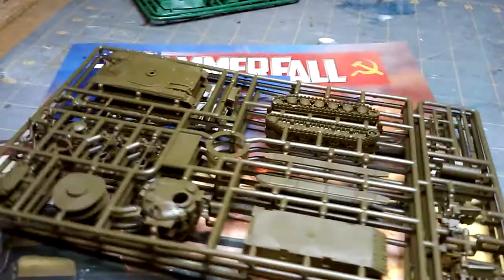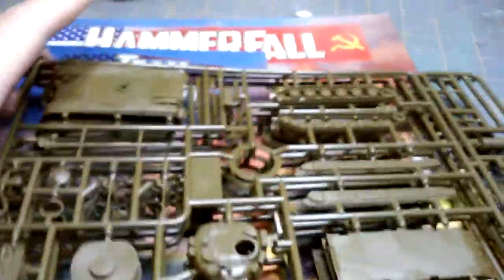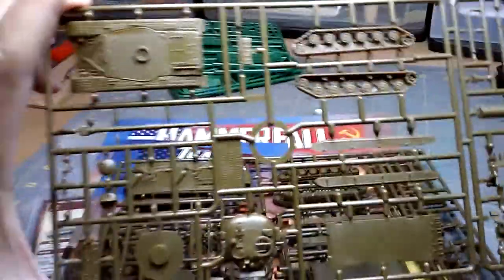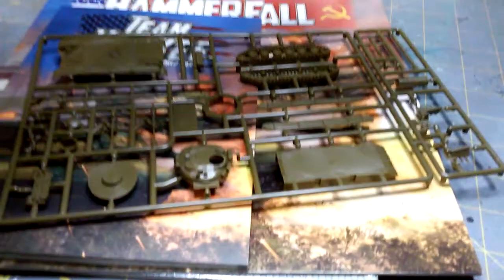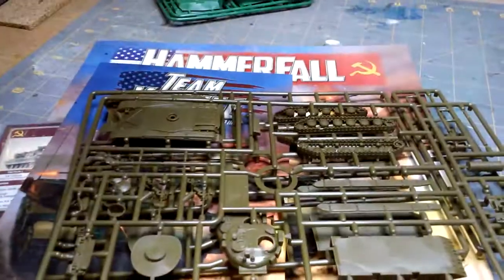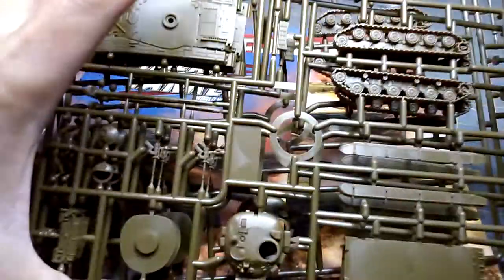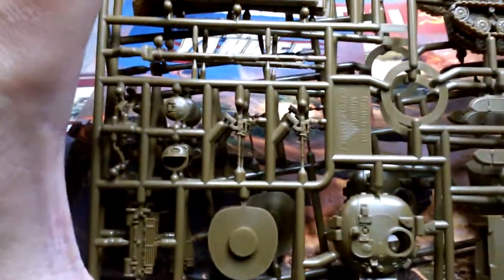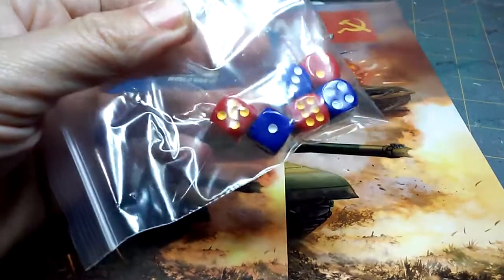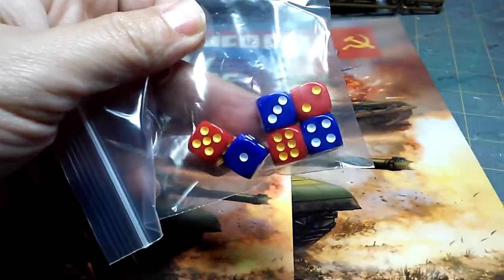The T-64s are Mother Russia, and they've got more crew. I'm assuming each sprue is a T-64. How many T-64s came with this? Three — yeah, so each sprue is one T-64. Very nice. Of course it comes with dice — red for Russian, blue for American. Makes sense.